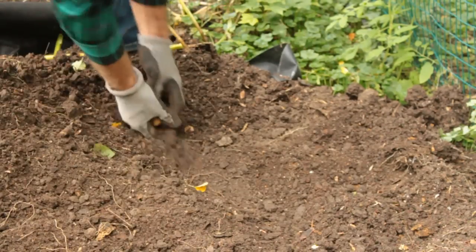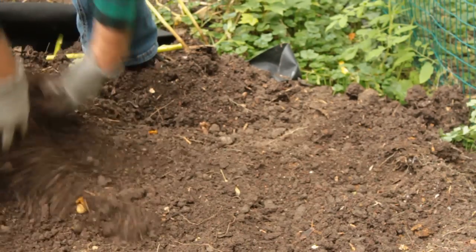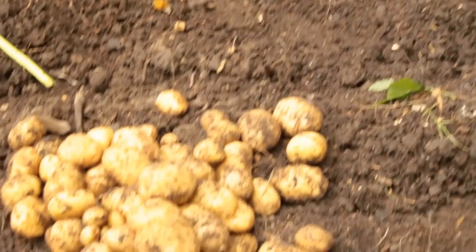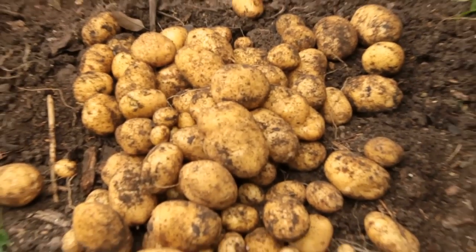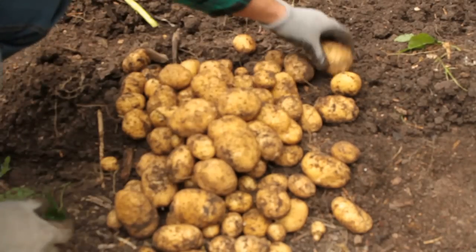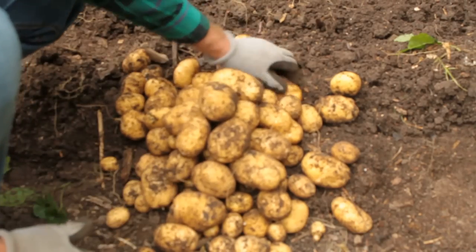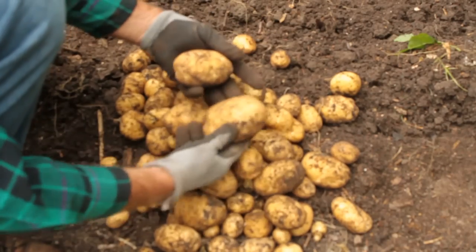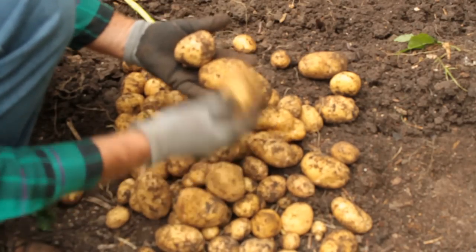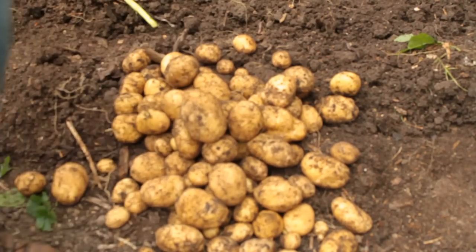Okay, I think we got them all up. Take a look at what we got here. Not too bad — I was kind of hoping for more out of that big bin. Don't know if I'll do that again, but it was worth a try. There are a few nice ones in here. These are a good size for boiling.